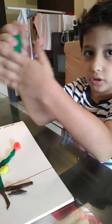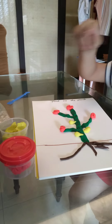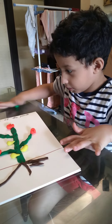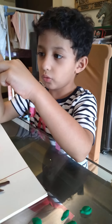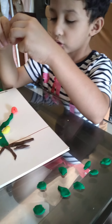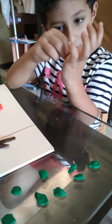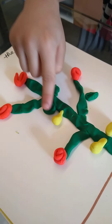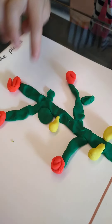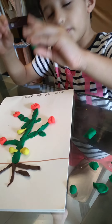I'm going to make leaves with green. So crush some green and just... We are going to make some leaves, okay? So guys, we are going to make some leaves.